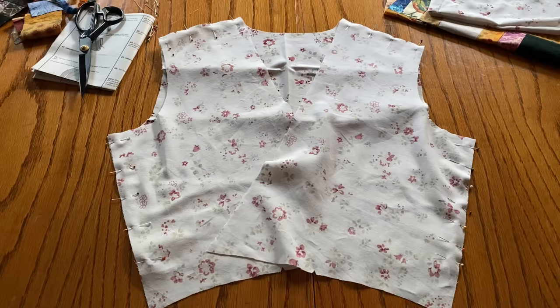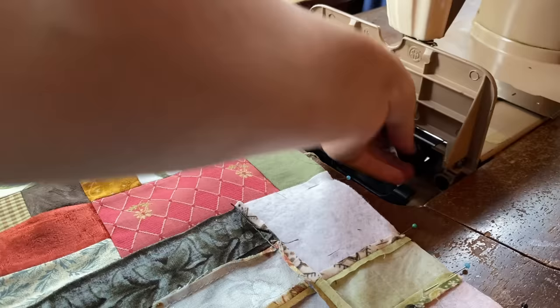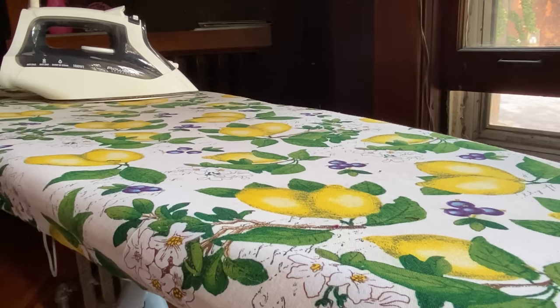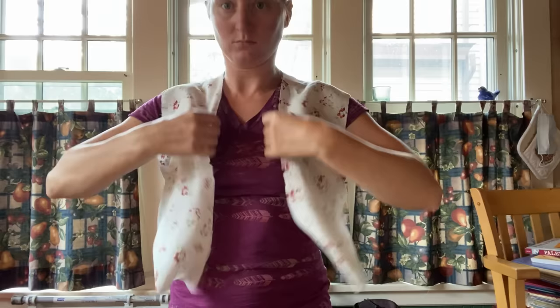Each step was repeated for both the lining layer and the outer fabric, starting with the bodice pieces. A quick test run of the bodice made sure that I was on the right track fit-wise before sewing the fashion layer together.